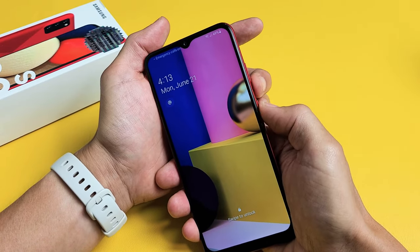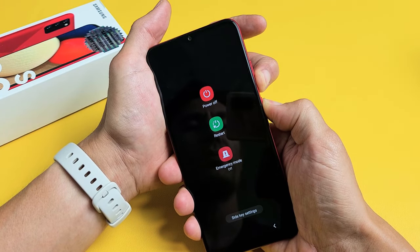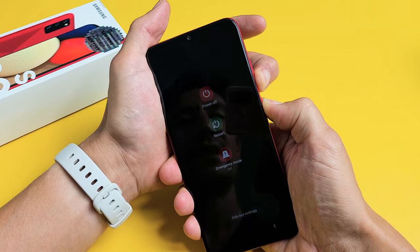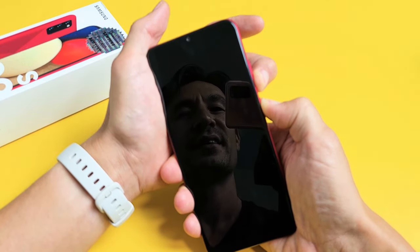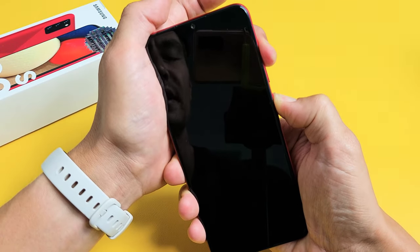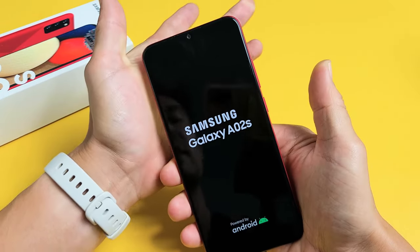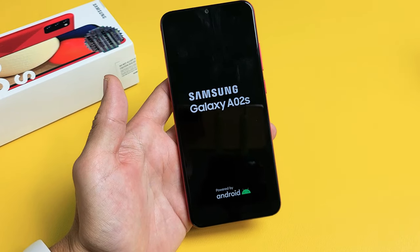We're now powered on. Press and hold — just keep on holding. Waiting for the vibrate. Don't worry about what's happening to the screen, just wait for it to vibrate. There it is — now volume up. Now I'm holding volume up and I'm still holding the power button, never took my finger off it. Now I'm just gonna wait until I see the Samsung logo appear, then I'm going to let go. Hopefully that worked; if not I'll give it a second try.